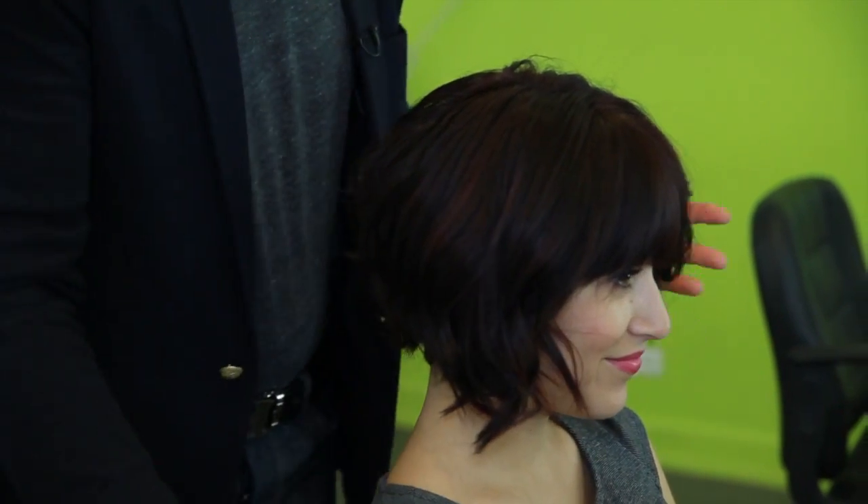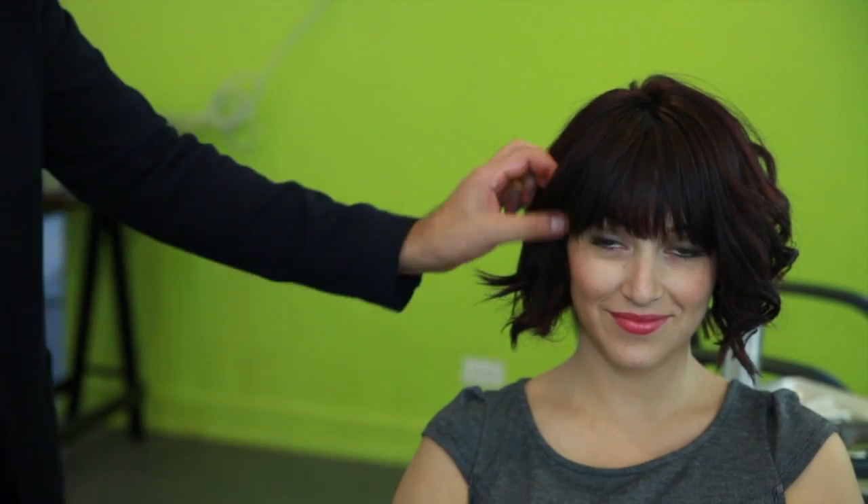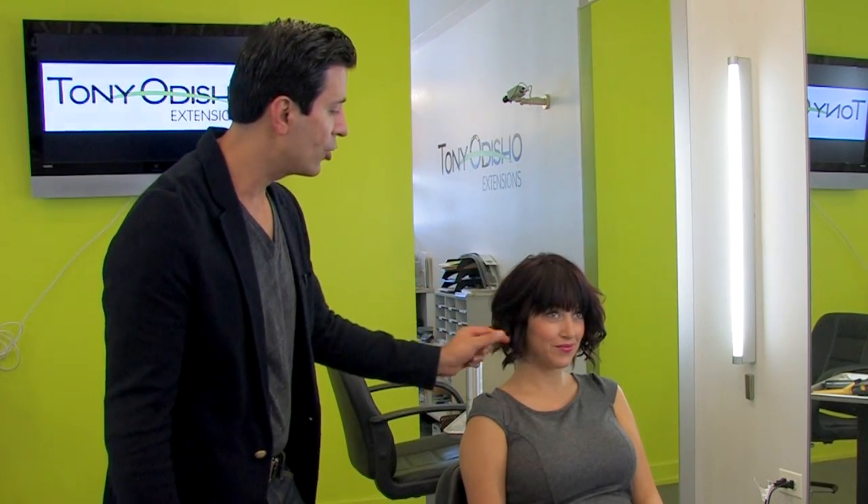Beautiful. And this is a simple way to curl a curly bob into beautiful beachy waves.